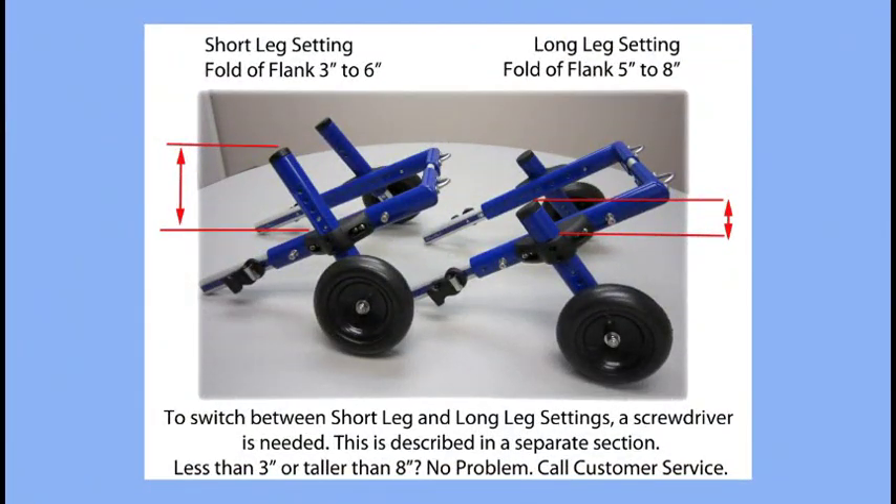The wheel struts slide up and down inside the wheel leg to adjust the height. For more flexibility, the legs themselves can be moved up and down using a Phillips head screwdriver. On the left, the legs are on the shorter leg setting. On the right, the legs have been adjusted for longer-legged dogs. If you need to make this adjustment, there's a separate video that shows you how.